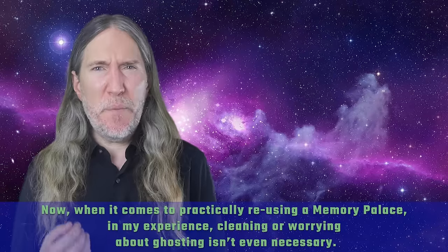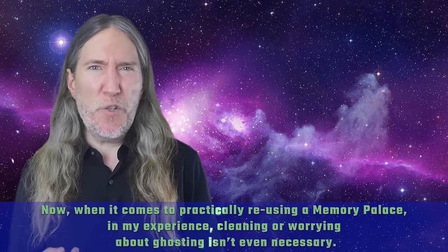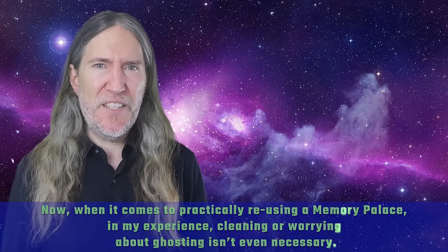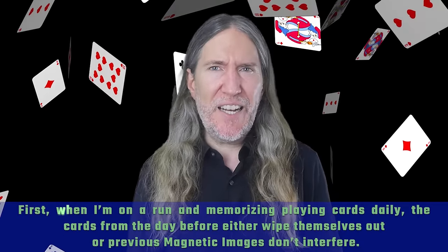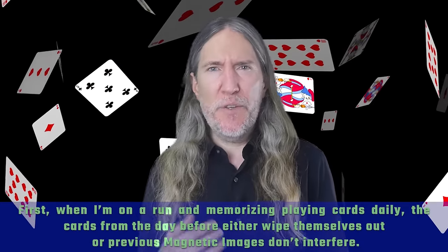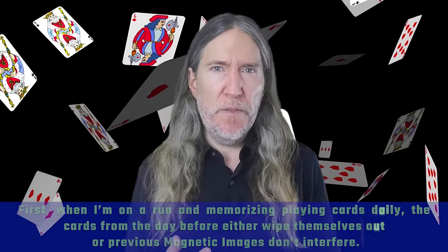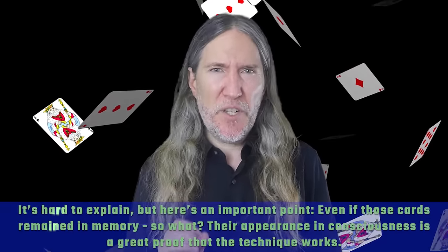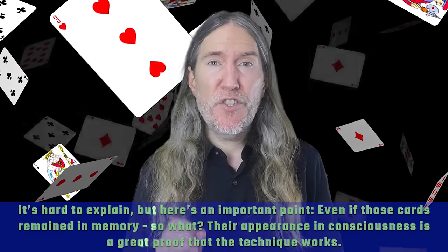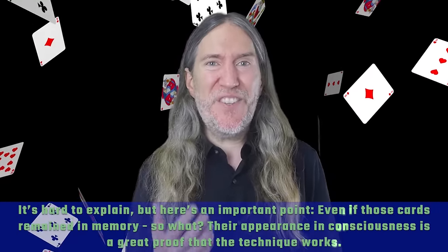When it comes to practically reusing a memory palace, in my experience, cleaning or worrying about ghosting isn't even necessary. When I'm on a run and memorizing playing cards daily, the cards from the day before either wipe themselves out or previous magnetic images don't interfere. It's hard to explain, but here's an important point: even if those cards remained in memory, so what? Their appearance in consciousness is a great proof that the technique works.